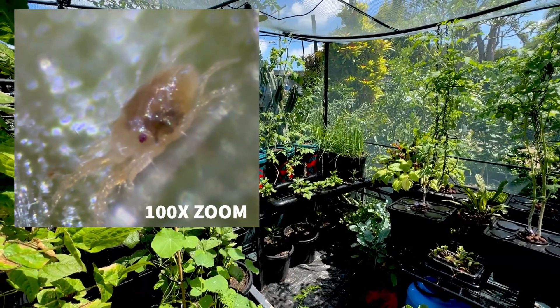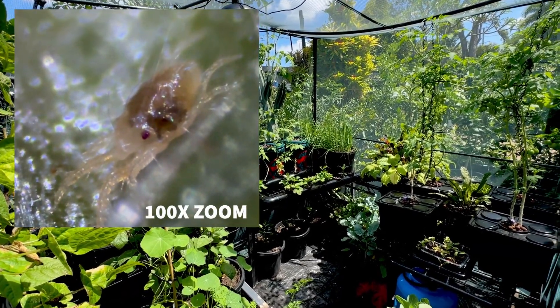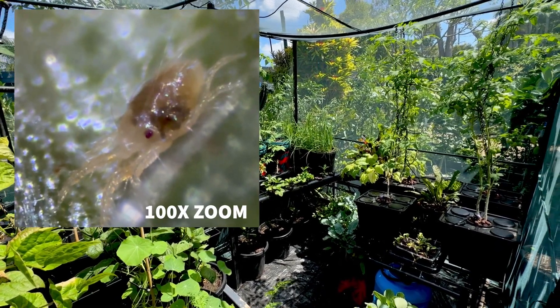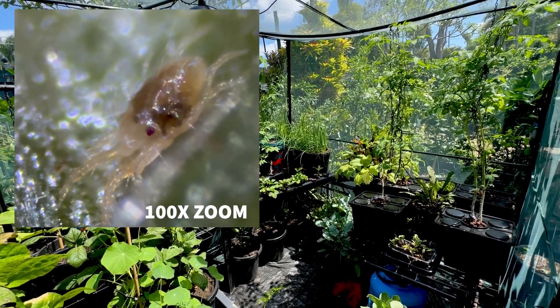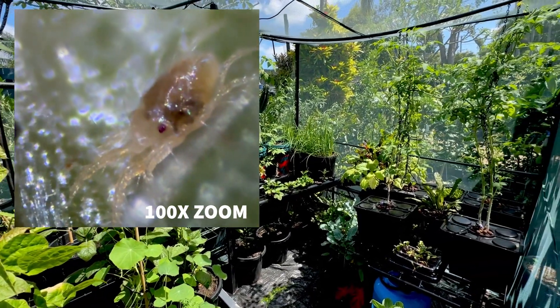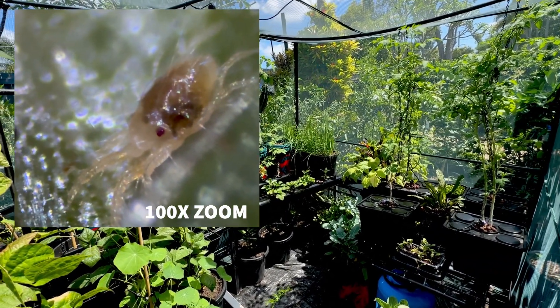In this video I'm going to show you some creepy footage of mites. Mites will invade your garden and completely wipe out your tomato plants and a few other different fruit and vegetables. I'm going to go through what I'm doing to get rid of mites that we just discovered in my garden.